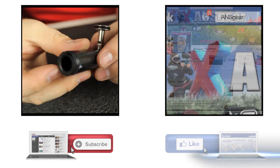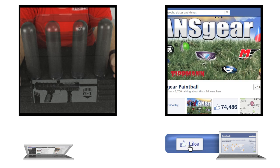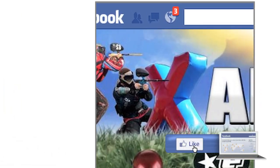To stay up to date on all the current videos, don't forget to subscribe to the ANS Gear YouTube channel and also like us on Facebook.